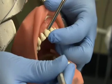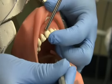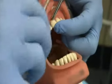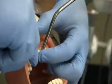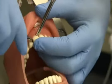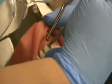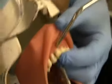The dental assistant will then pass the tooth elevator. The dentist will then attempt to loosen or elevate the tooth. We would then pass the appropriate forceps.